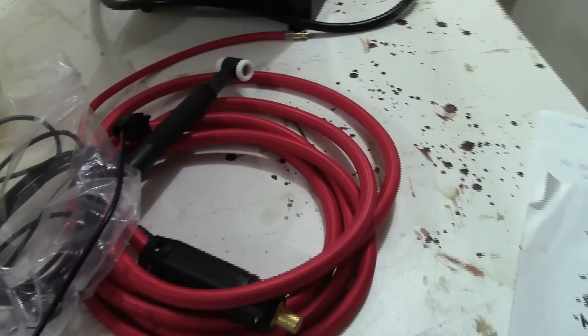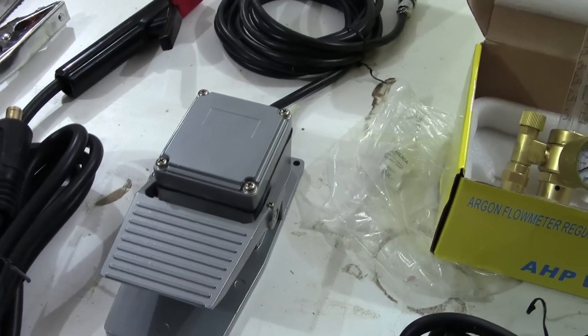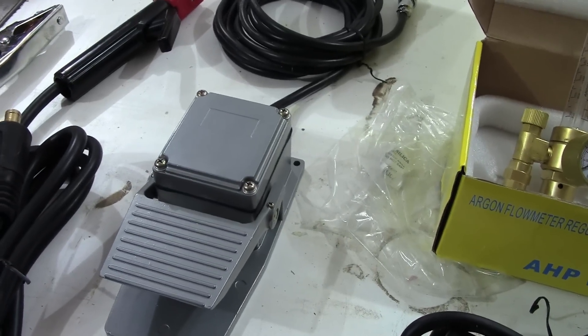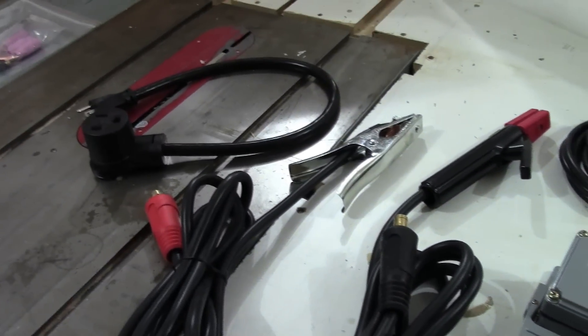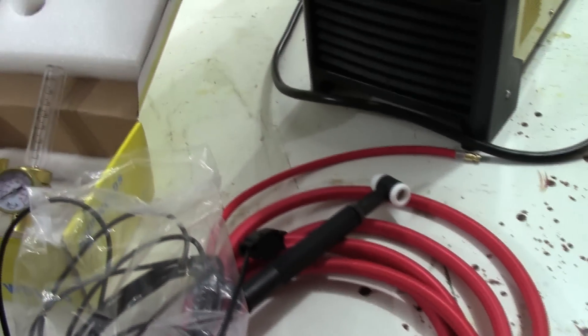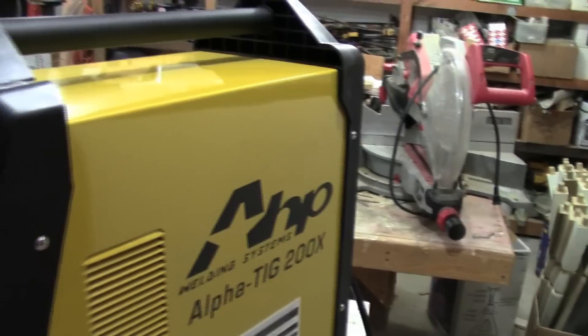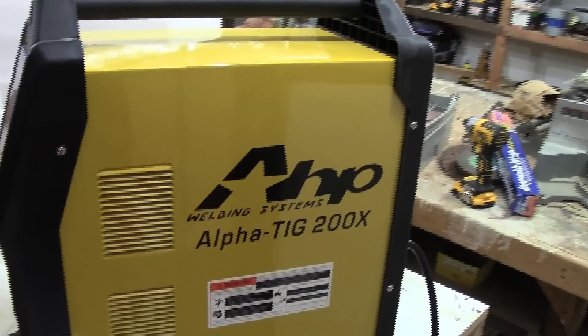They've definitely upgraded the accessories. The torch is a nice upgrade; the regulator is a nice upgrade; and it's nice not having that dial on the side of the foot pedal anymore. The rest is pretty much what they used to send out in the earlier versions. As for the welder itself, the fit and finish is really nice — nice color, a little plastic, a little metal.